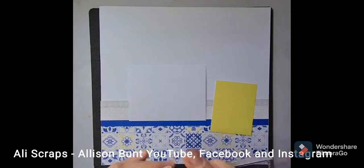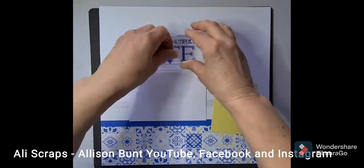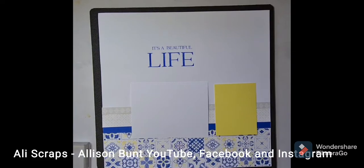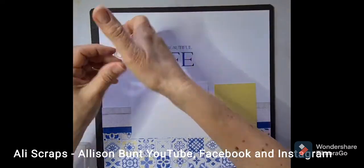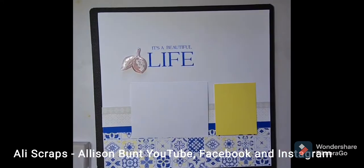Just cleaning off any little bits of ink there before I stamp down, and off my fingers — I've got a little bit on my fingers. And now working out a position for my stamped leaves.